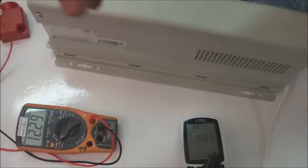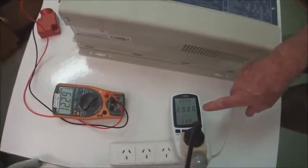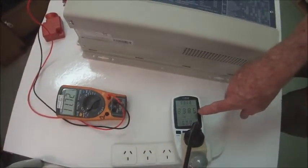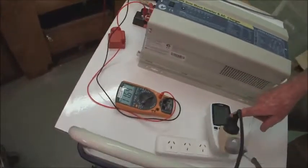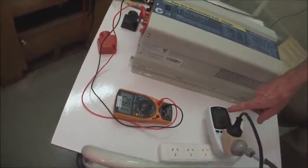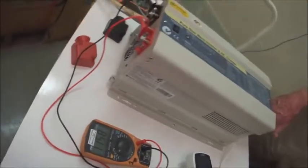Now we'll increase the load. We've increased the load up to 1,599 watts. The fans come on for cooling. It's a big fan to give you a lot of airflow through it to keep the unit cool.